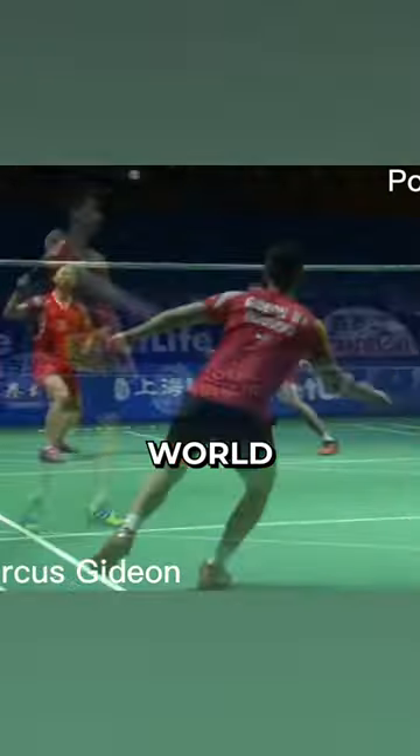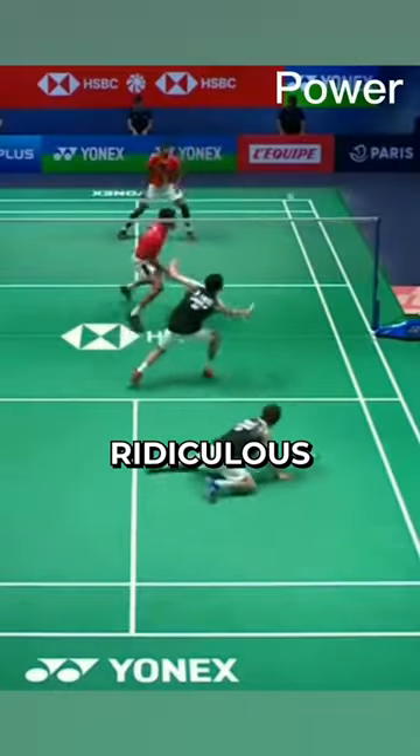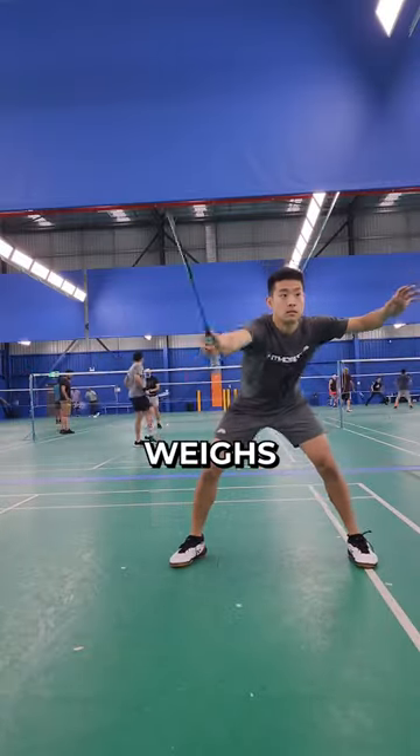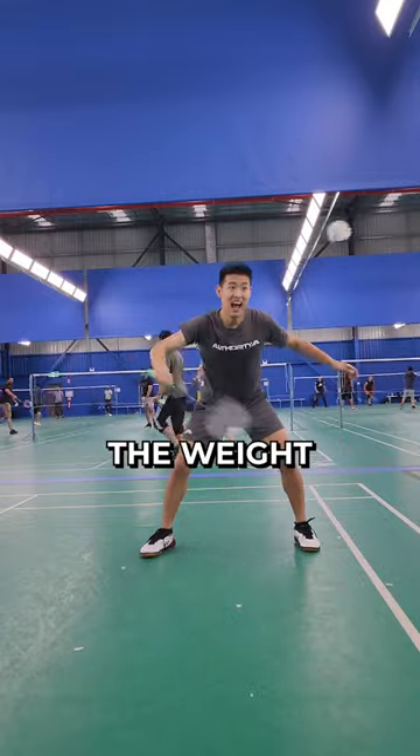If you look at any top badminton players in the world, especially in doubles, they all generate a ridiculous amount of power with a flick of a wrist. So today I'm going to train my wrist power first by using a heavy racket that weighs 160 grams, which is double the weight of a standard racket.